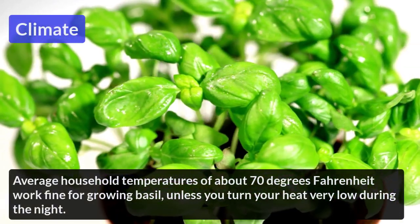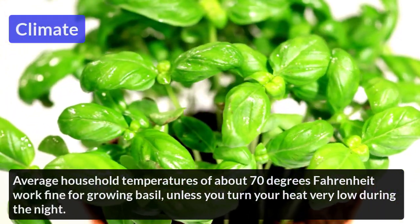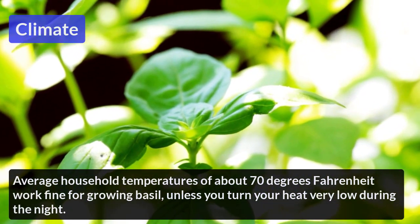Climate: An average household temperature of about 70 degrees Fahrenheit works fine for growing basil, unless you turn your heat very low during the night.